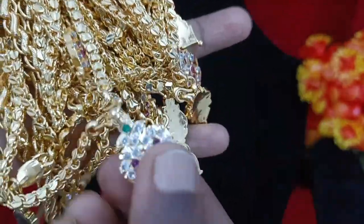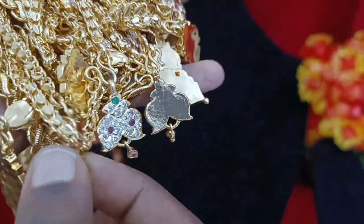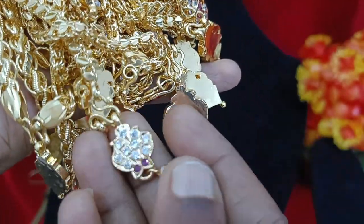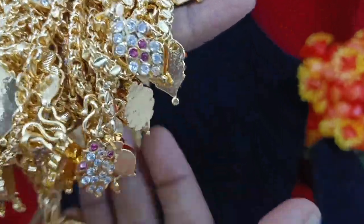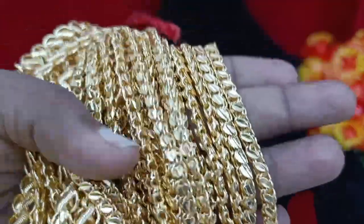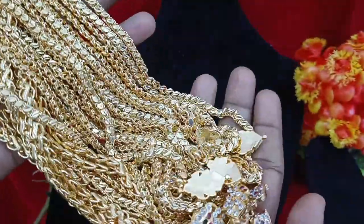If you want to see the dolla design, this leaf or mango design will be made in the dolla style. The dolla is hanging without hanging. The price range will change based on the stone. I will show you the price range.